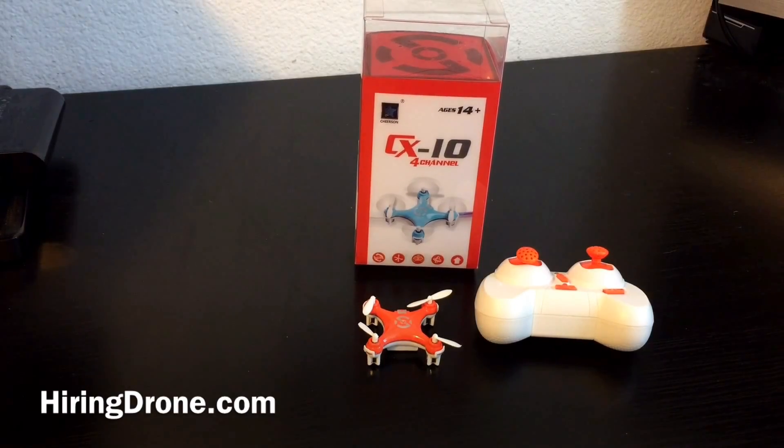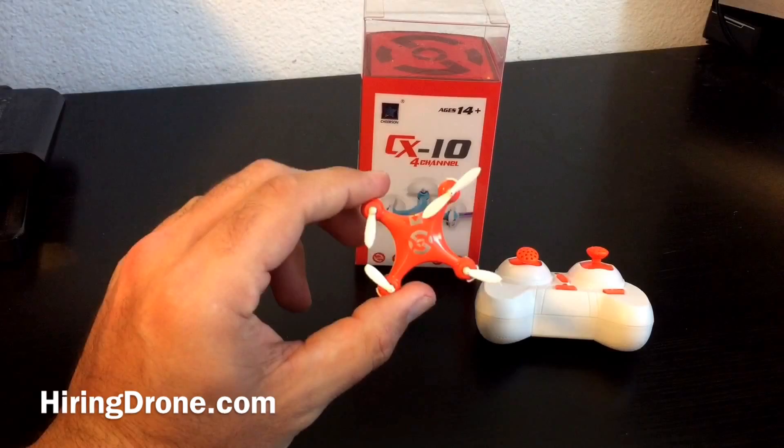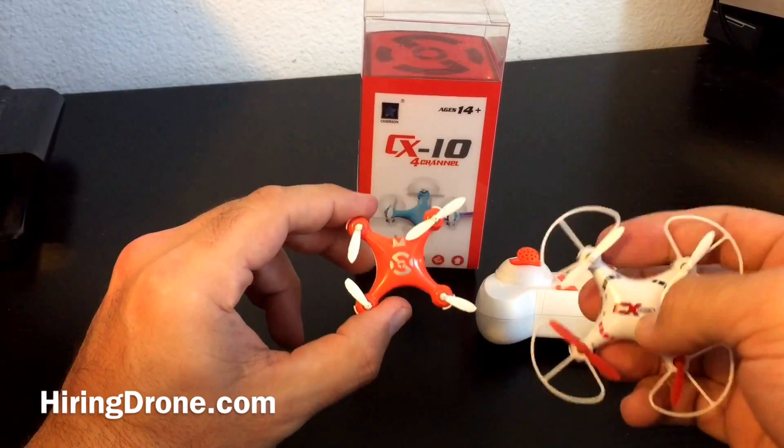What's up quadcopter fans, it's hiringadrone.com and today I've got a video for you. I initially planned on doing a comparison between the Cheerson CX-10 and the Ionic CX-023.